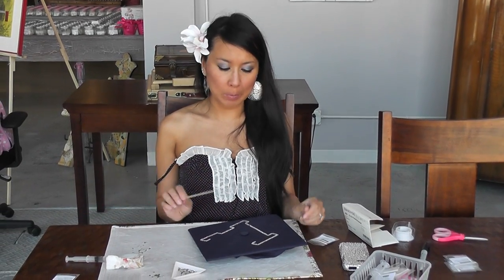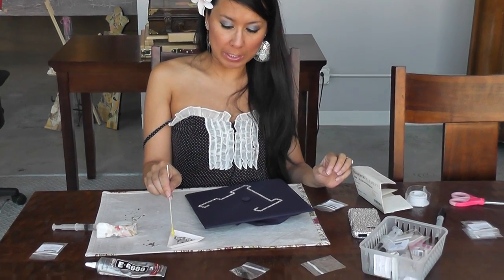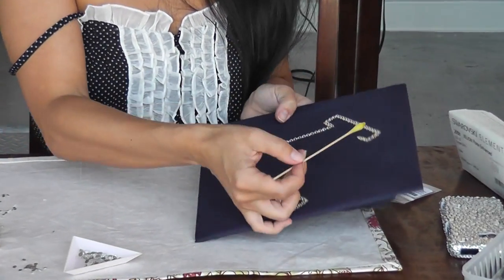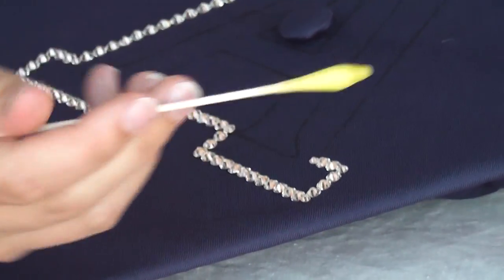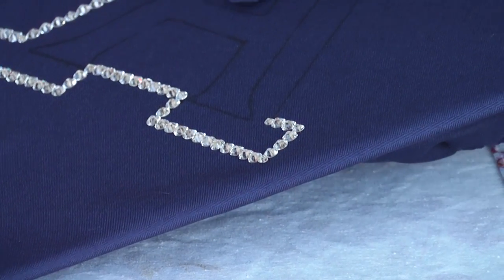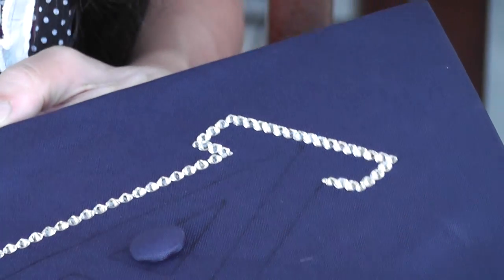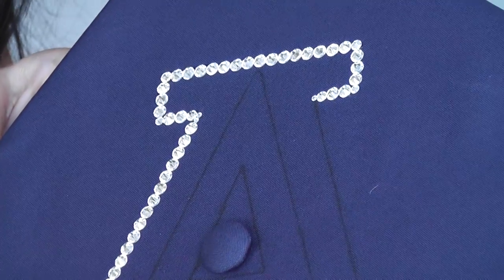I just ran across a couple of pointers I wanted to share. We decided on the SS20, but when I did the corners of the A, I noticed the SS20 would be too big so I wouldn't have a nice sharp edge. So I decided to add a couple SS10s and SS16s, and I have a couple of SS6 in there. Each project is going to be different because it depends on what size you print and what you like.